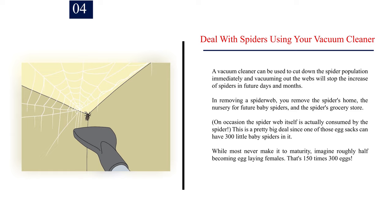Step 4: Deal with spiders using your vacuum cleaner. A vacuum cleaner can be used to cut down the spider population immediately, and vacuuming out the webs will stop the increase of spiders in future days and months. In removing a spider web, you remove the spider's home, the nursery for future baby spiders, and the spider's grocery store. On occasion, the spider web itself is actually consumed by the spider.